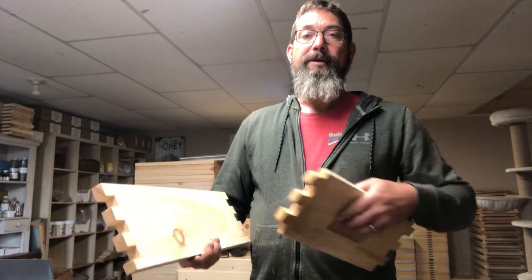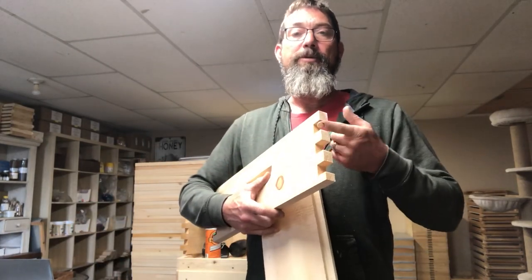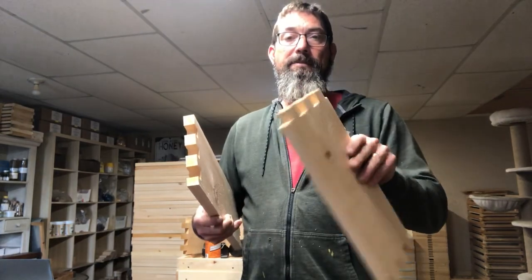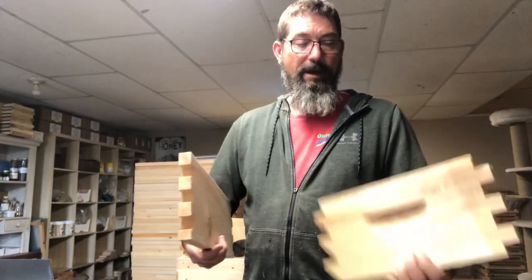When you're putting your beehive box together, the first thing you'll want to do is apply a little bit of glue to the fingers — the ends of the box — on both sides. It's a good idea to put it on both sides to make sure you cover everything. You want a thin layer; you don't need lots.